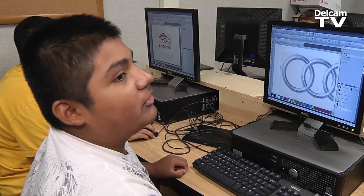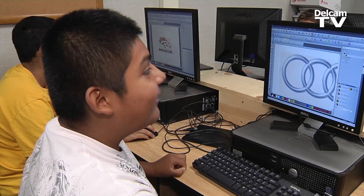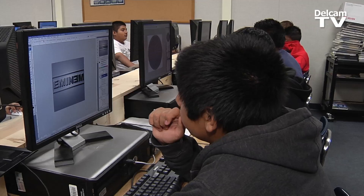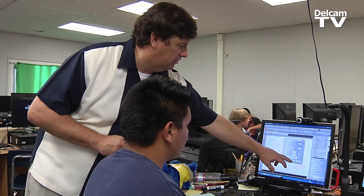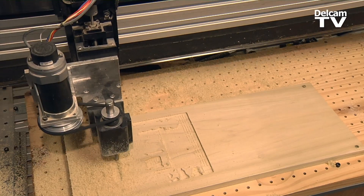So when did you first start using ArtCam? Well, just today. And you've already made something? Yeah, we kind of started with letting the kids jump onto it. I showed them some of the basics of how ArtCam can work, and just let them go crazy with it. And I can't cut the projects as fast as they put them out.